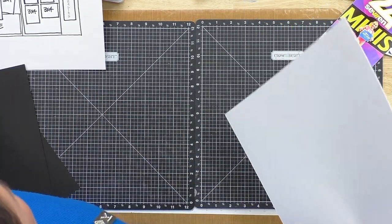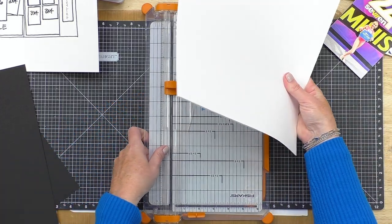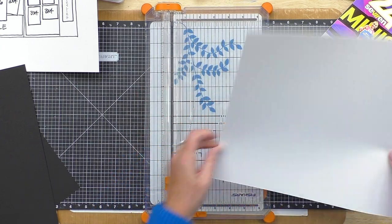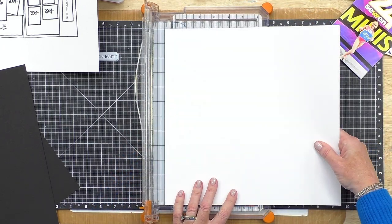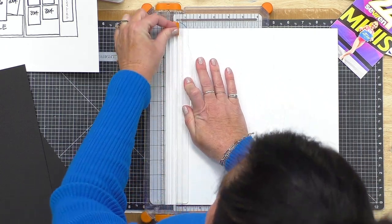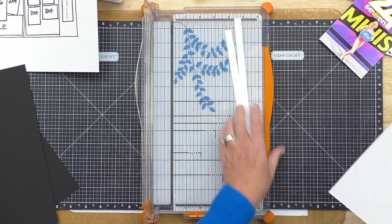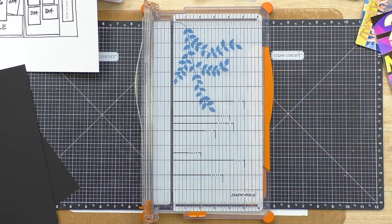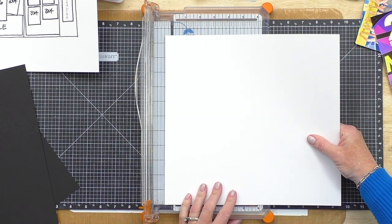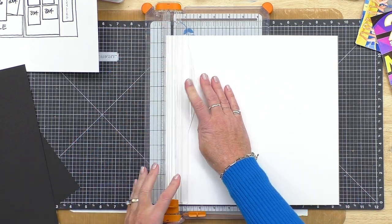Do you guys ever cut two pieces of paper at once on your trimmer? I do it quite often. You'll want to make sure your blade is nice and sharp. I'm just going to cut a half inch off the side here and then do the same thing the other direction, and that will be the start of our layout based on our sketch.